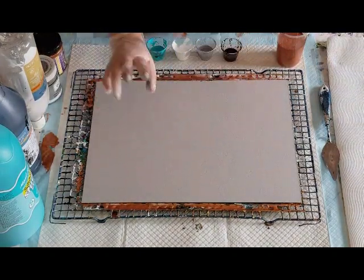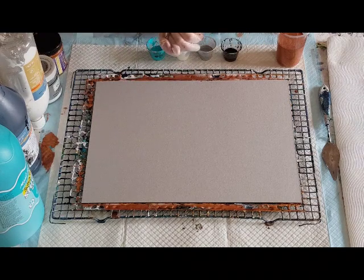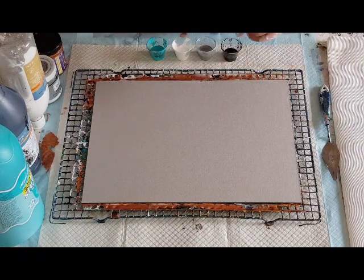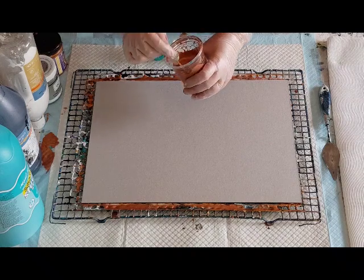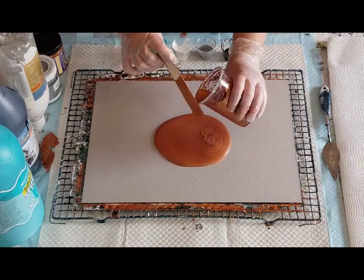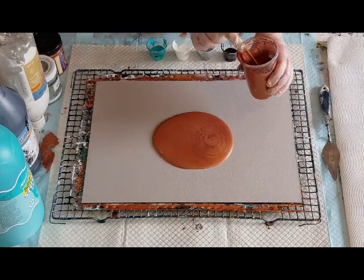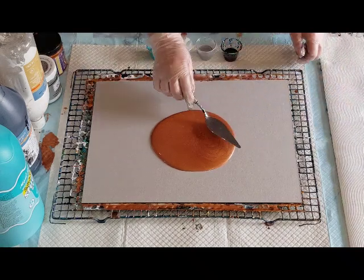G'day guys, welcome back — take three! I feel like Goldilocks. I'm going to go again with this swipe and not put all of that on — we'll see how we go. Flow troll is my pouring medium today.